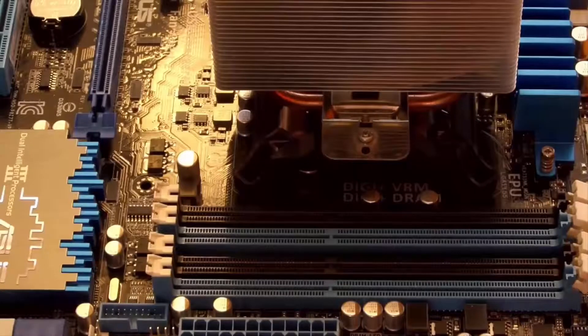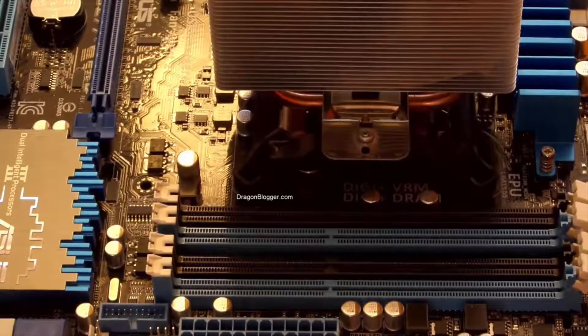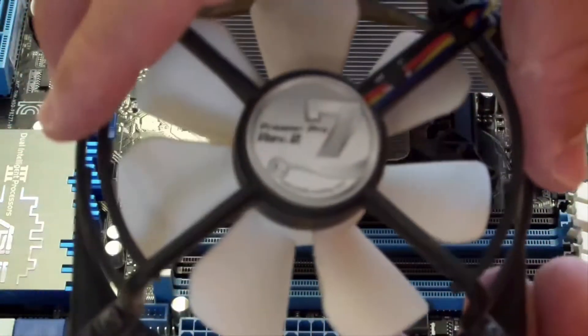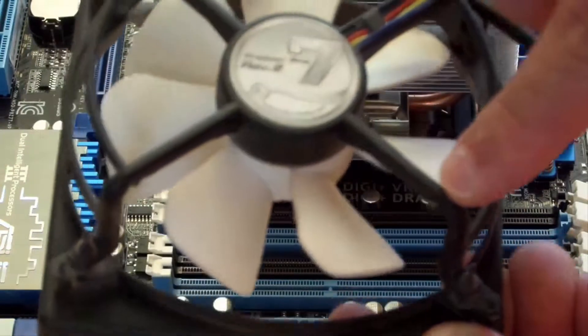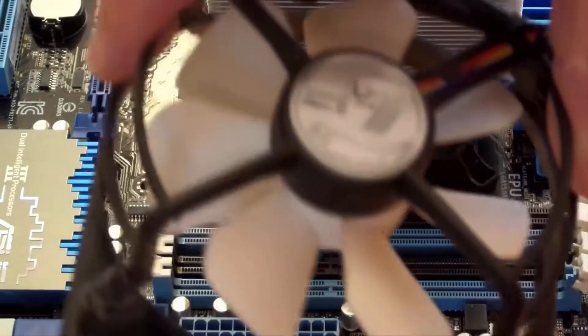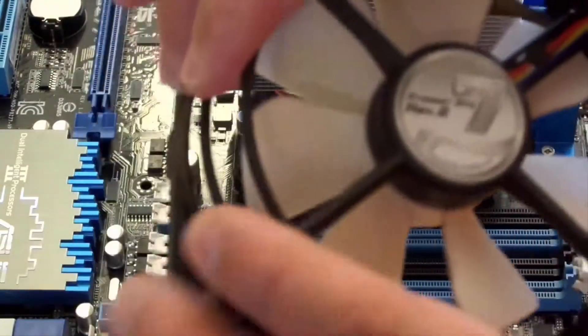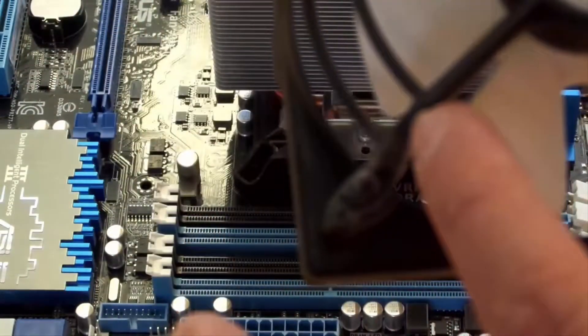Now that we're done installing the heatsink, typically you would want to put the CPU heatsink fan on. But this kind of fan gets in the way of the RAM, so there's a frame here, a frame here, and a frame here. I cut one frame piece off because it was getting in the way of the RAM. That's okay — it doesn't affect the structural integrity, at least that one piece.